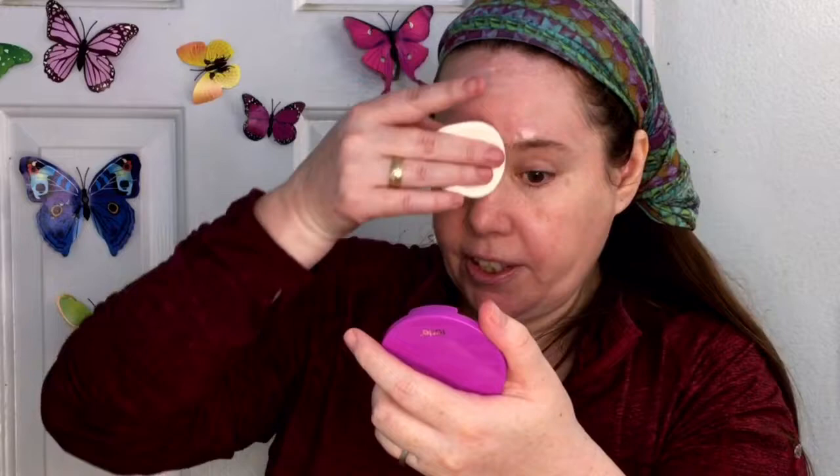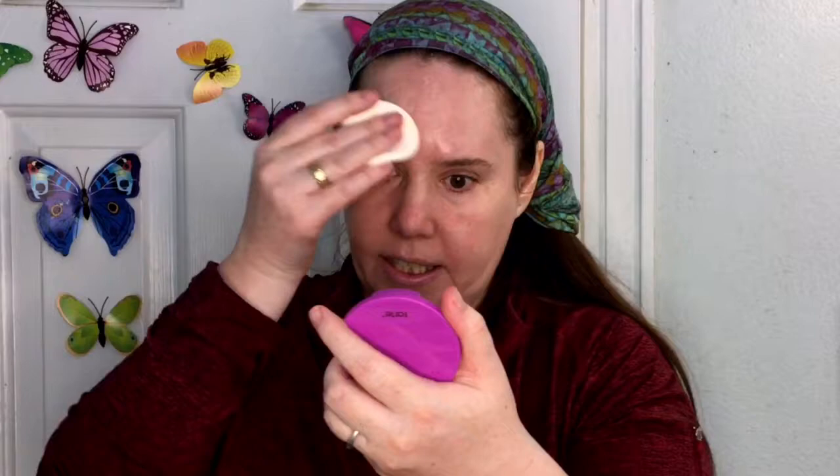I have on moisturizer, sunscreen, and an oil control primer spray from Skindinavia, plus my regular skin routine. I'm really pushing the primer into my pores — especially around my eyes and nose where pores are larger. I have a scar on my forehead I'm going to try to fill in, though most things just come right out of it. It's not a puncture wound, so it's not deep — product just comes right back out.